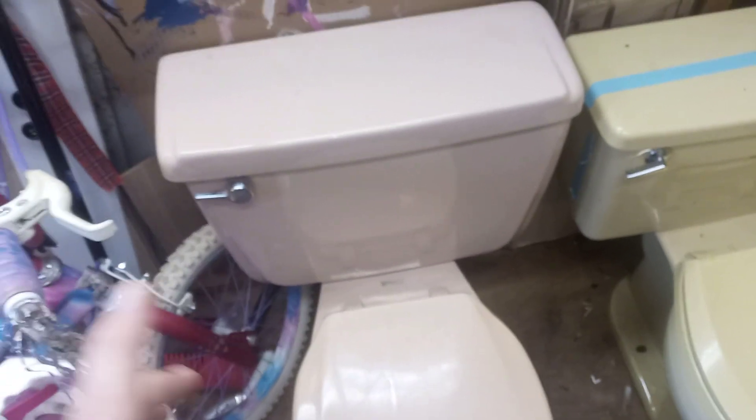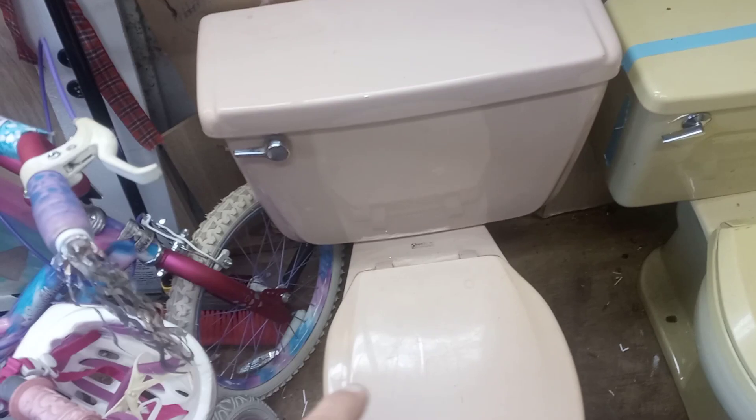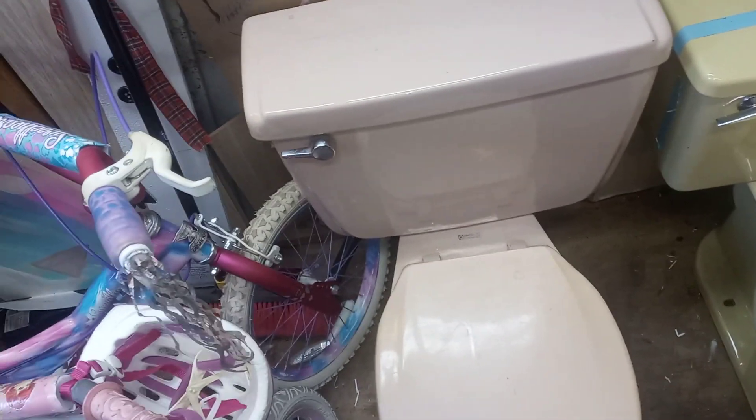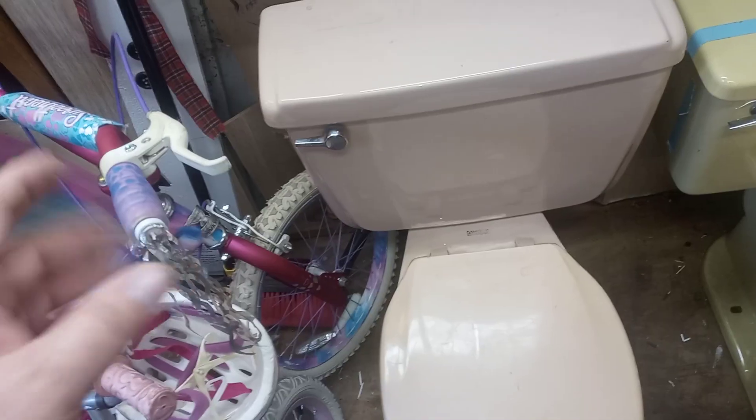I've got one more coming, probably Thursday — I'm supposed to go pick that one up. It's another American Standard and I know it's got a date of 1971 on it. It's like a seafoam green, a mint kind of green — not like avocado or anything, it's like a bluish green but a real light color. It's a small round bowl so it might be a Peerless too, I'm not sure.